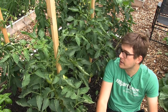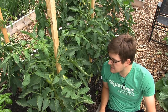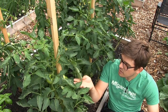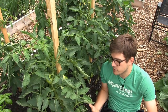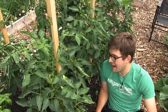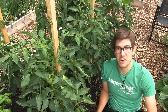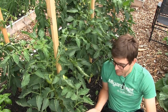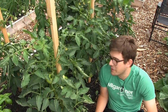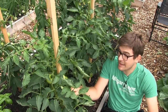Bummer, but hey, it happens. I like to show these types of things because we all make mistakes no matter how veteran we are, especially if you're not paying attention. We'll still get some tomatoes — I am excited to get these ripened because they're just a beautiful tomato — but we certainly will not get as many. We're looking at about five to six times fewer tomatoes than we would have gotten.